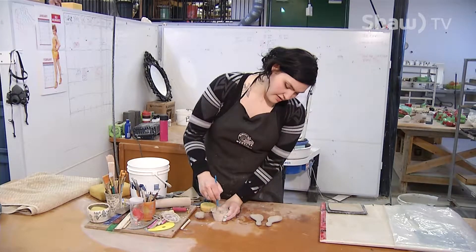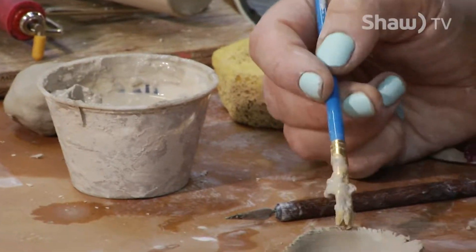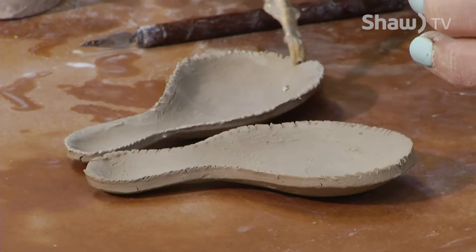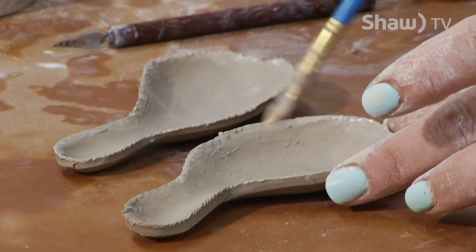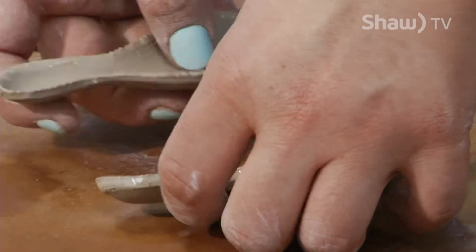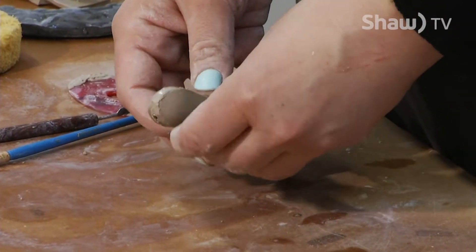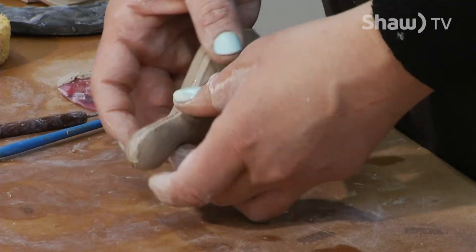Let me give my slip a stir. I don't want it too wet because I want him to keep his shape, but I need it wet enough that it's going to bond. I'm going to attach them together. They don't always attach perfectly depending on how far I've pushed the clay through the mould, but because it's so malleable, it's easy to just make them fit together.